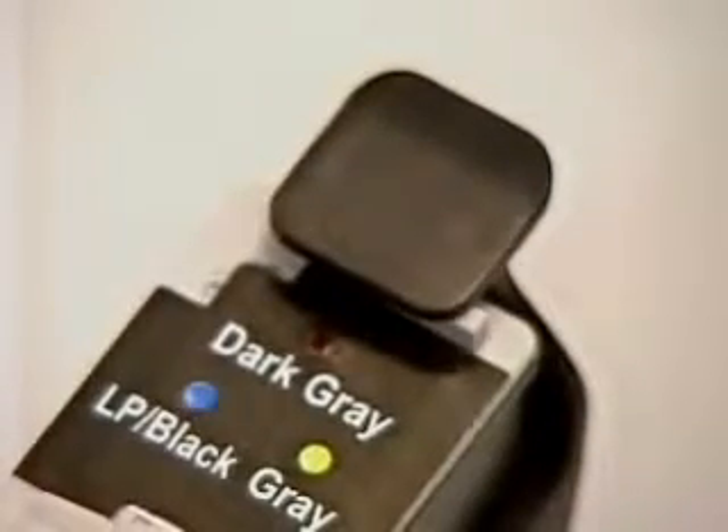The ink volume specified here is for a completely empty cartridge.